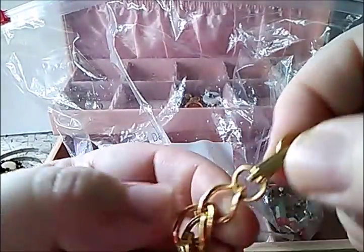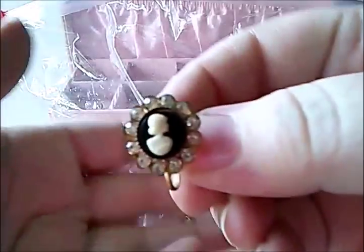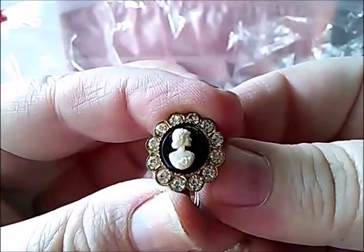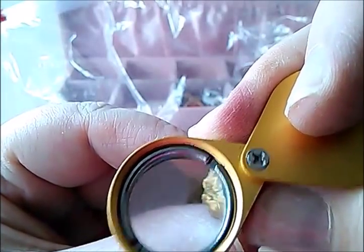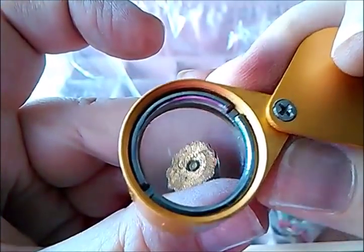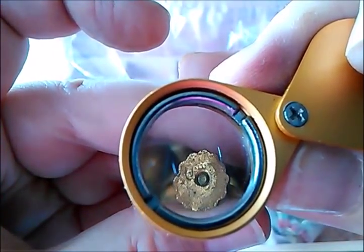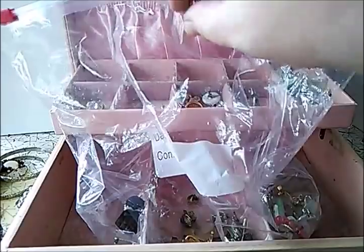Gold tone bracelet — it's nice. Screw back earring. Oh, another cameo, and it looks like it's signed. Let me see — it is! It's Coro. Let's put that down; hope we find that one. A lot of people like their cameos.